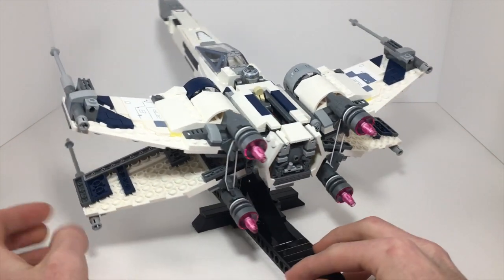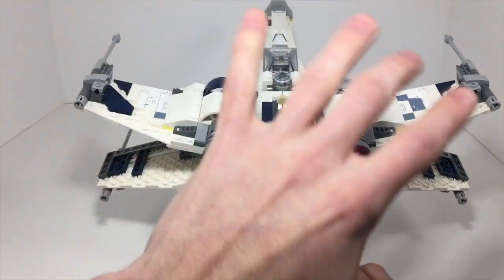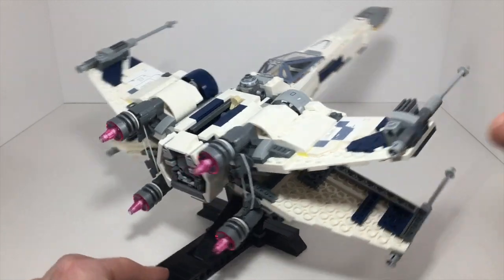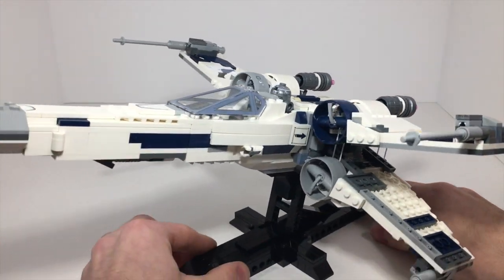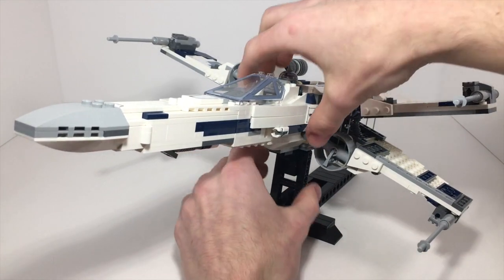This is an original trilogy set, but as you can clearly see, it is heavily modified. I have changed the color scheme completely, smoothed off a lot of the edges, and just changed it a bunch. But even if you didn't change your X-Wing to look like this, the main point of this video is the stand. So let's take a closer look at that.